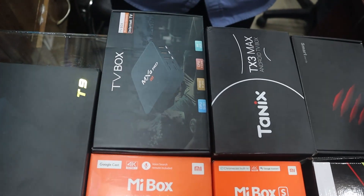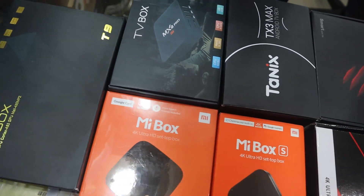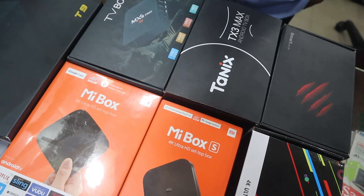So friends, in this video we will see some Android TV boxes and we will comment on how many TV boxes are available.